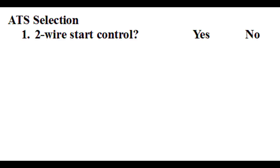When purchasing an ATS, one must first know if the genset uses two-wire start control. If it does, then there are a wide range of choices for the ATS. If the genset uses something other than two-wire start control, then you pretty much have to use the genset manufacturer's ATS.